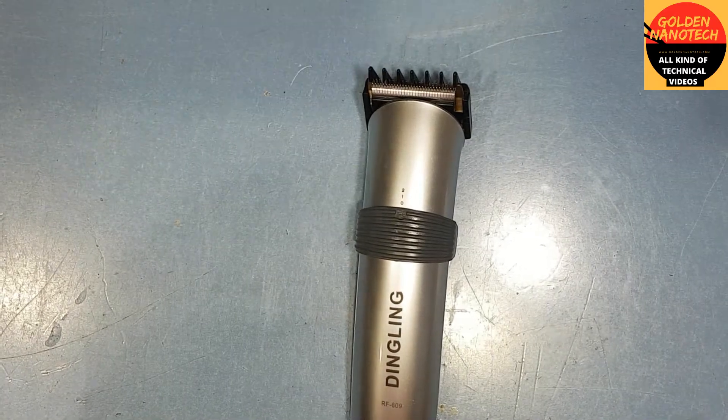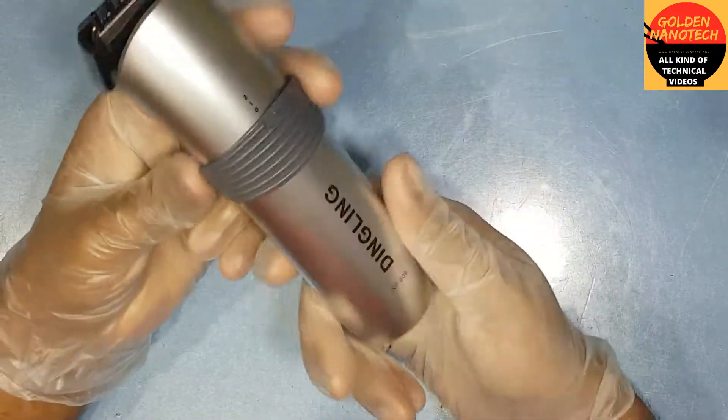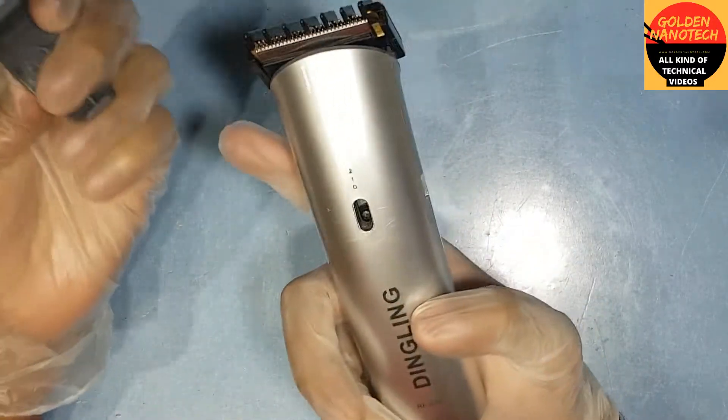Hi guys, welcome to my channel Golden Nanotech. Today I'll show you how to fix the Dingling haircut trimmer machine — it is not working, so today I will show you how to fix this problem.